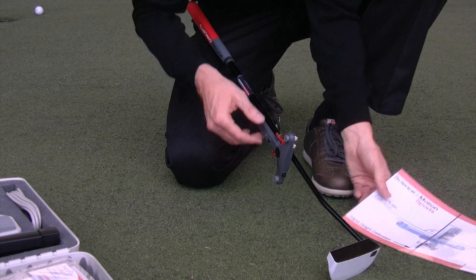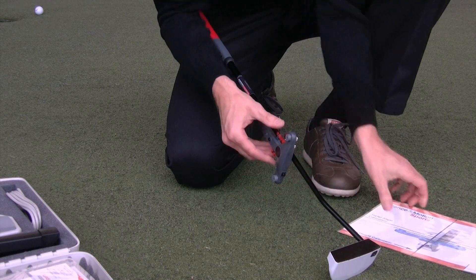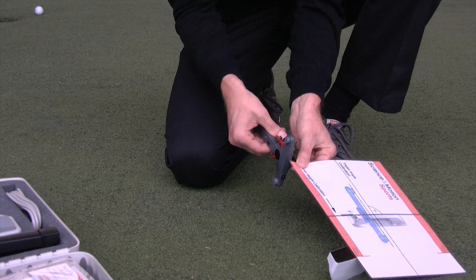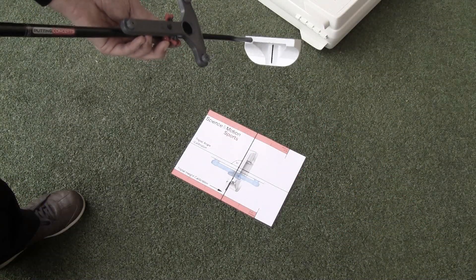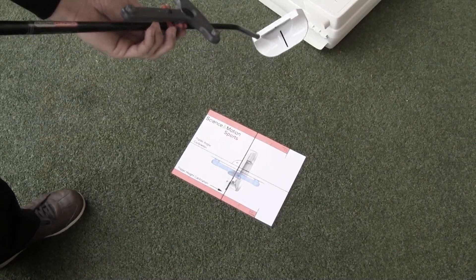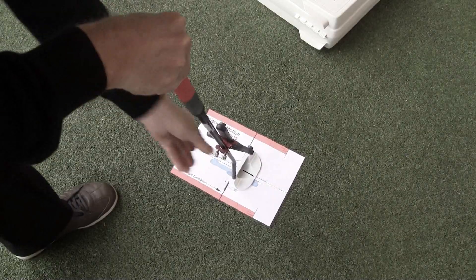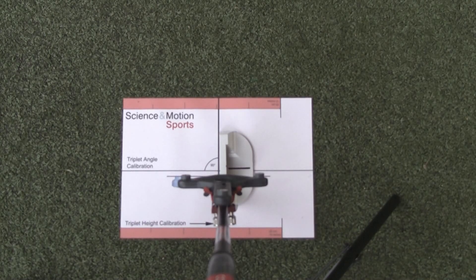The triplet calibration sheet helps you to measure the correct distance. After you have determined the height of the flex triplet, you have to align the flex triplet 90 degrees to the putter head. To check if the flex triplet is positioned 90 degrees, you can place the putter head on the triplet calibration sheet.